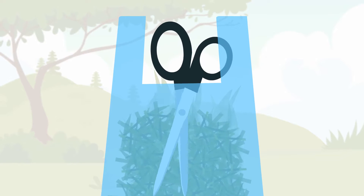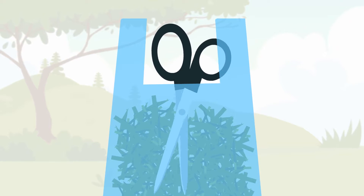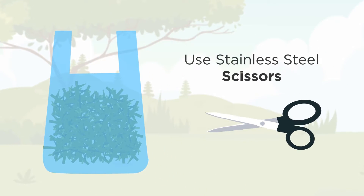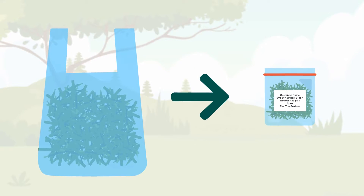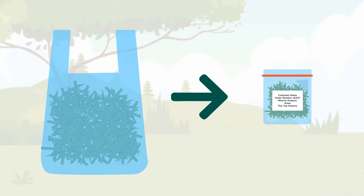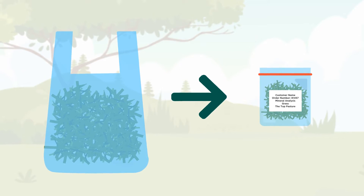Cut the hay or grass sample into smaller pieces and mix well. Remember to use stainless steel scissors so you don't contaminate the sample. Take some of the mix from the large bag and fill the smaller Forage Plus analysis bag.